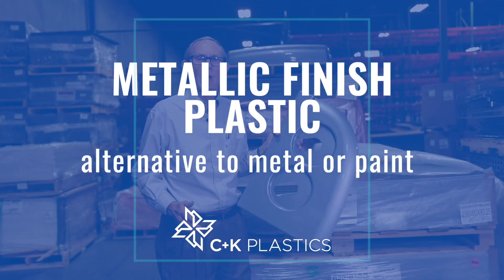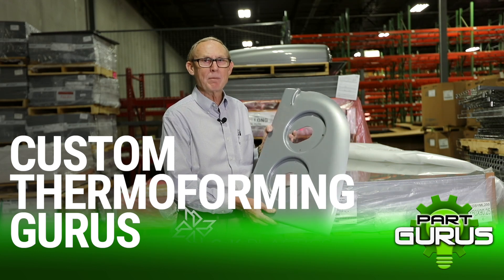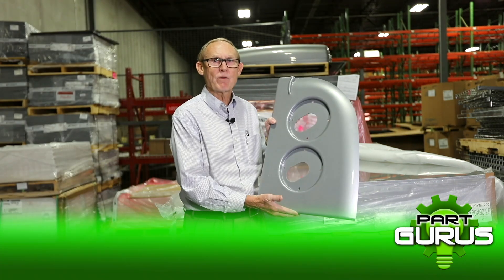David with C&K Plastics. Do you need a metallic part? You need an auto-like finish on your ABS parts? Here it is. We've got it.